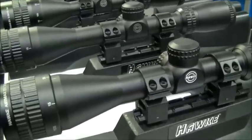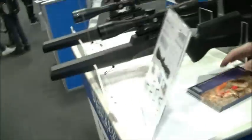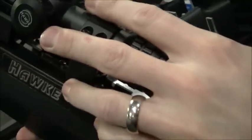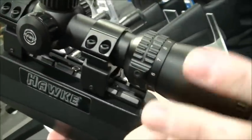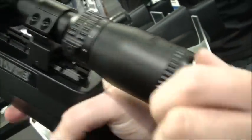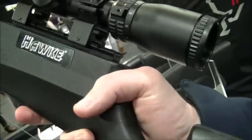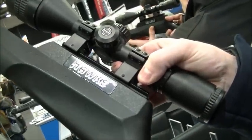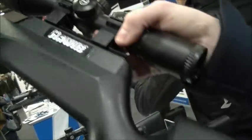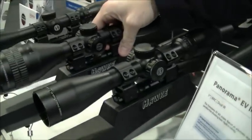The next stage is the Panorama range, which has the same optical system but comes with illumination — dual illumination on the side, five levels of red and five levels of blue, much like the Sidewinder. It has fast eye focus, turrets under the turret cap, and extremely good lens quality. This range is from £139.95 up to £179.95 — a good general purpose air gun scope with superb lens quality.